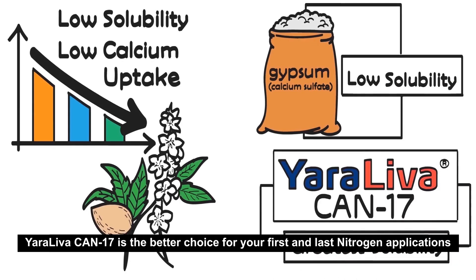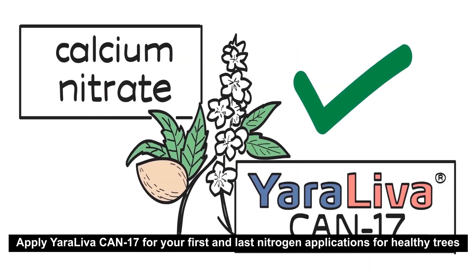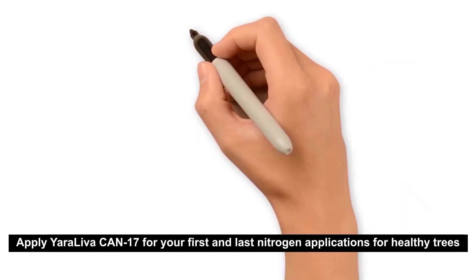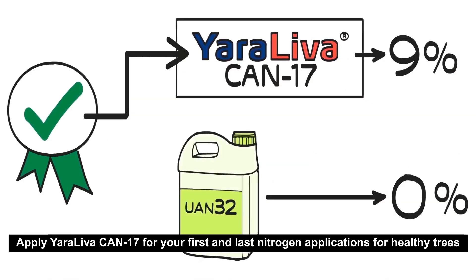Yarliva CAN 17 is the better choice. Apply it for your first and last nitrogen application for healthy trees.